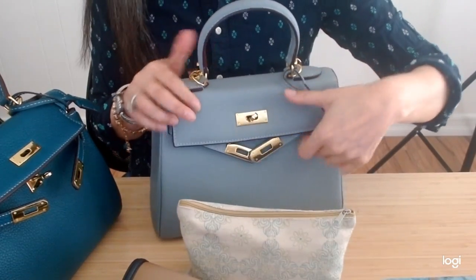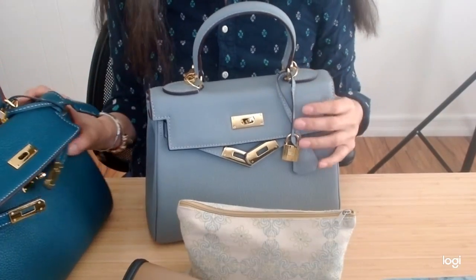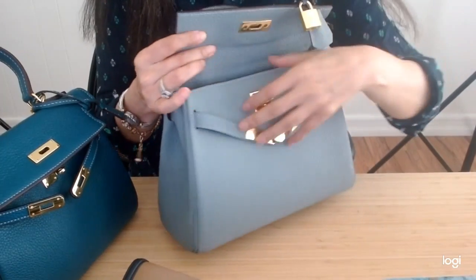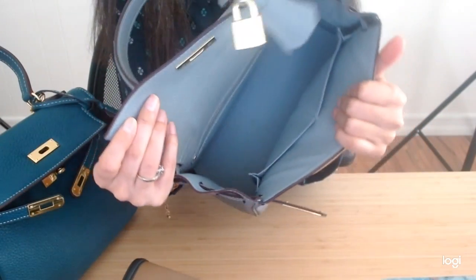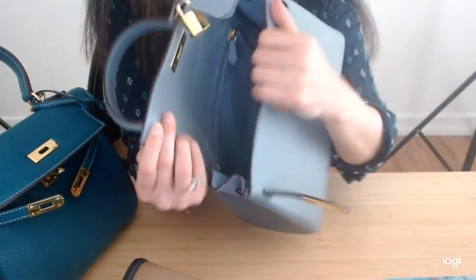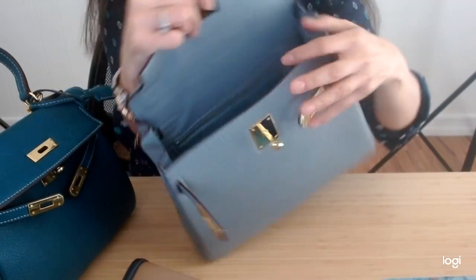So I'm going to carry just a couple more items in my AVA28. I'd like to show you the AVA28 inside — same setup with the two slip pockets and a back zip pocket here.